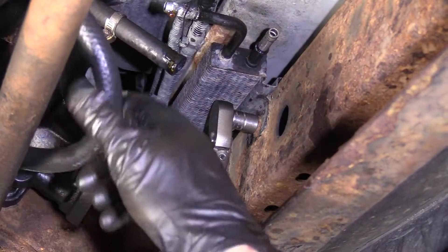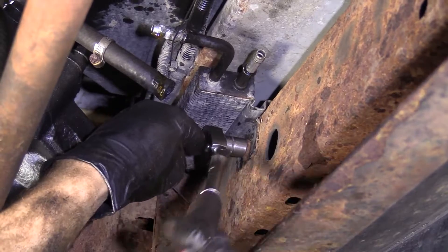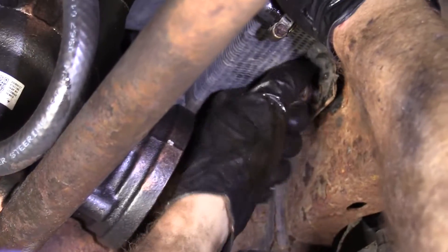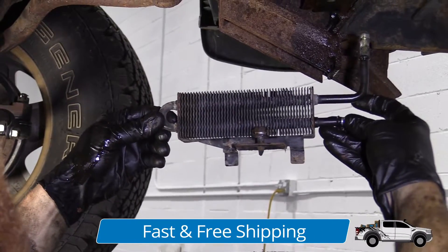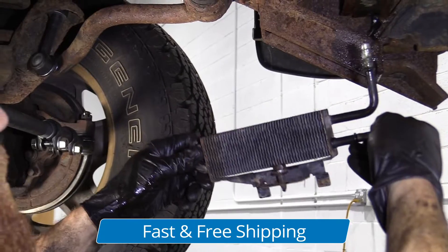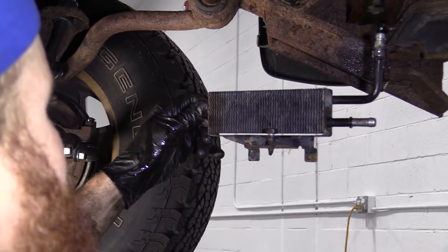Just going to pull this hose up and out of the way — plenty of fluid running out. Let's get our mounting bolt out of there. That's our power steering cooler right there. Super easy to take out, as you saw: a couple of hoses and one mounting bolt. Easy peasy.